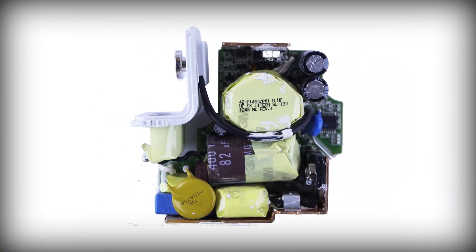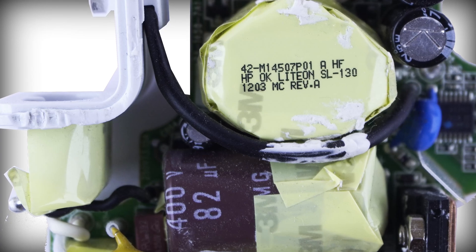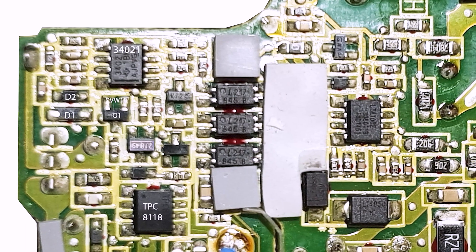Here's the deal with this charger. Because it's manufactured by Apple, it has a pretty complex schematics. It's not your regular flyback step-down converter — it actually contains a microcontroller, both inside the MagSafe connector and the main case.